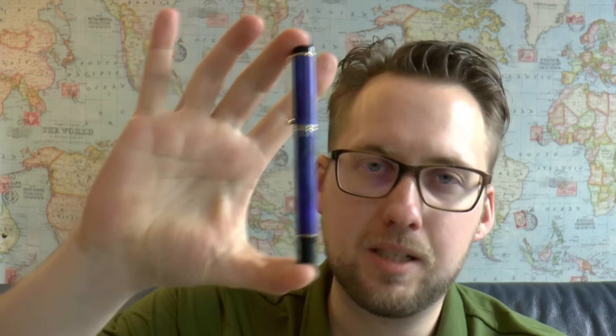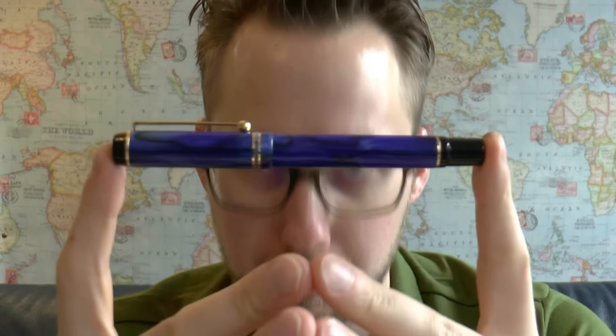Hey there! Today we'll have a look at this pen. This pen was sent to me by Marcus — thank you, Marcus, I appreciate it. I found this a very interesting pen because it's from a Chinese brand that I had never used before: Guangdong Genvana. Genvana sounded Indian to me, but apparently it's a Chinese manufacturer of pens.